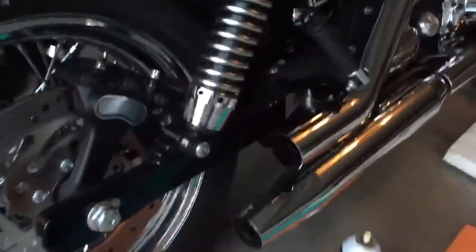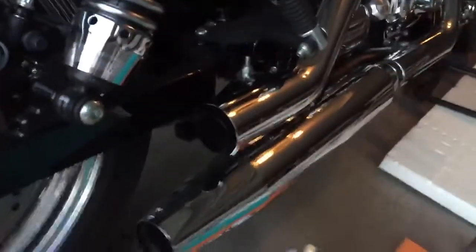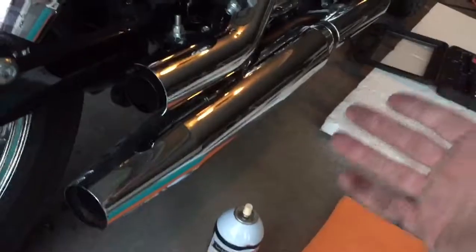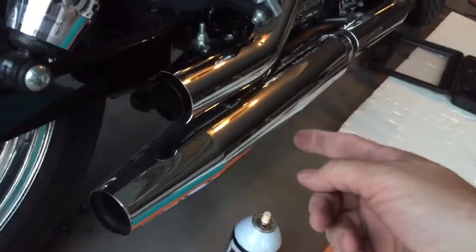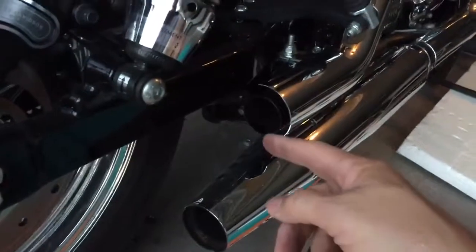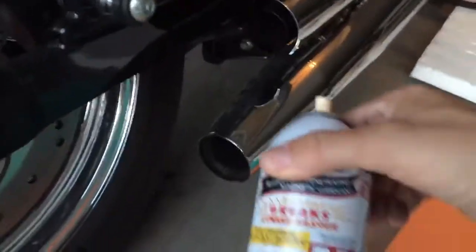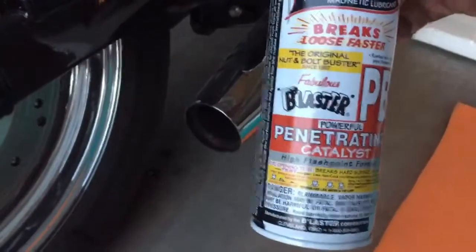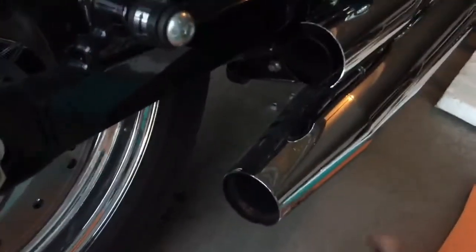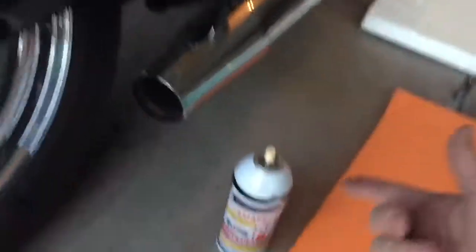I'm just gonna throw this in here real quick to help everybody out. Everybody complains that the most difficult part about taking off stock slip-ons, or putting on new slip-ons, is getting the stock one off. I wrestled with this one a little bit. Some tutorials say to use WD-40 — I used PB Blaster, and as soon as I squirted a little bit around here, it practically slid right off.